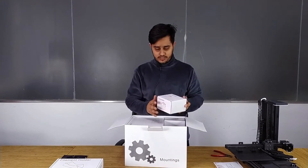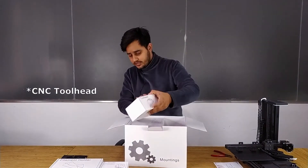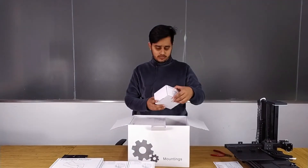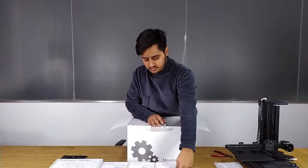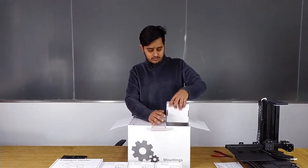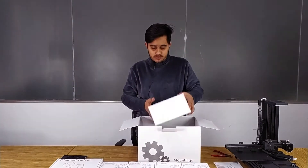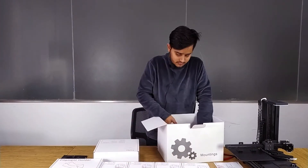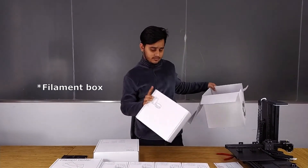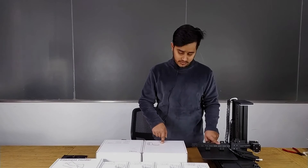This is the tool head: this is the laser tool head, this is the CNC tool head, this is the FDM dual tool head, and this is the FDM single tool head. This compartment is for accessories, this is for the filament box. So we have: an accessories box, a filament holder, four tool heads, a filament roll, and the Toy DIY 4-in-1.